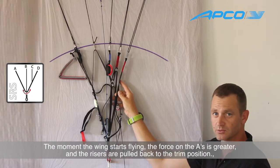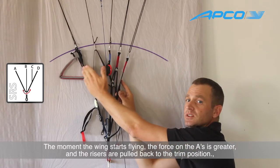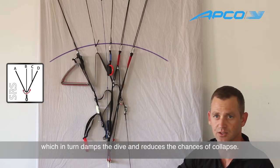But the moment it regains its flight, again the pressure on the A is much higher than the pressure on the C and D. So the risers equalize again and you do not risk a frontal situation with the glider.